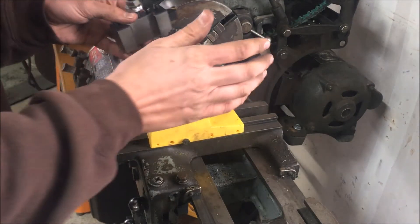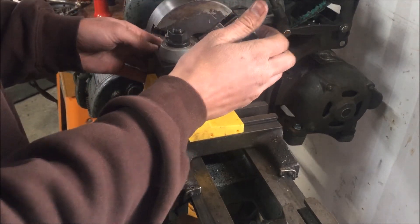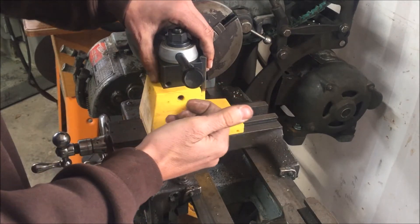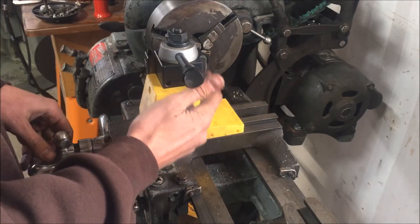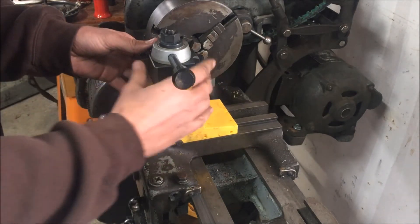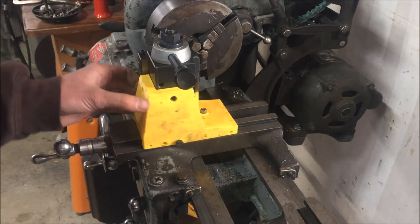This idea would potentially work as well for a BXA size tool post, and it would eliminate some material here and allow you some more tool height adjustment. I figure this is about 7 pounds of cast iron here.